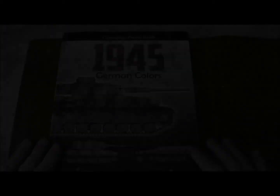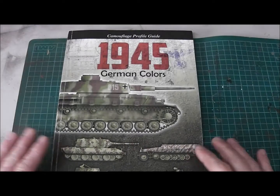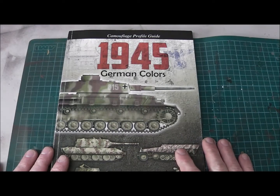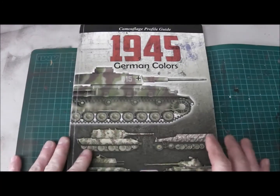This is the Camouflage Profile Guide 1945 German Colors from AK Interactive. Let's have a look inside. What we have is the Camouflage Profile Guide 1945 German Colors from AK Interactive.